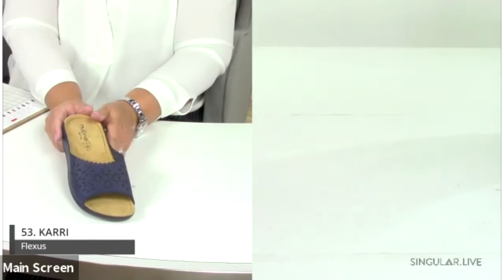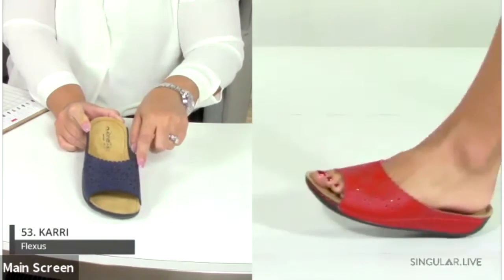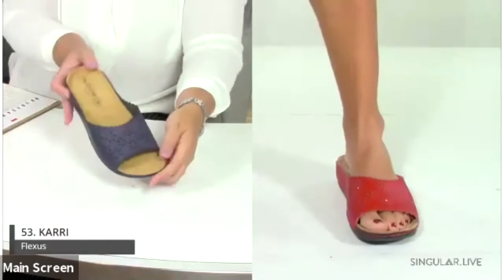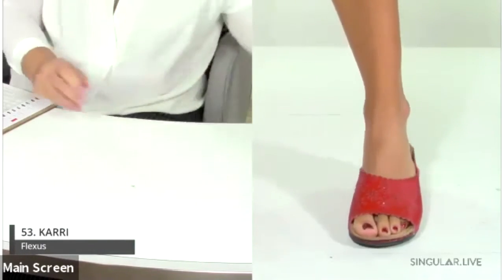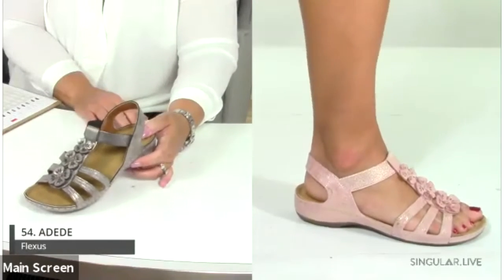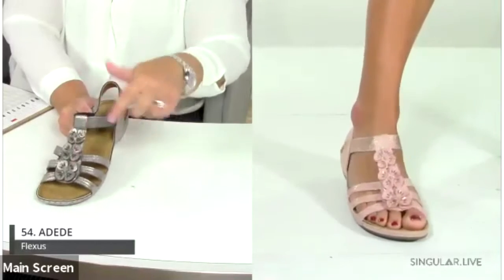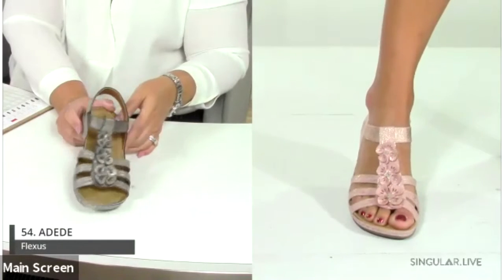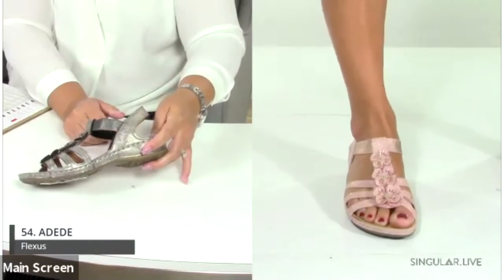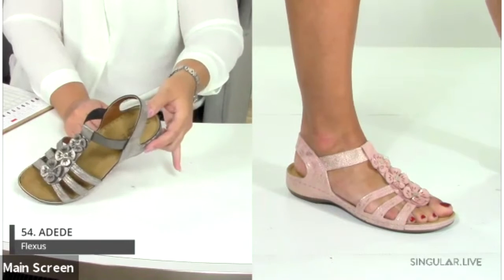The Kari is a lightweight slide with pinking detail around the edges, floral cutouts, and a contoured metatarsal padded footbed. It has a nice wide fit — very comfortable. The Aditi is a tremendous seller — it has an elastic top band on the T-strap with amazing little flowers and a subtle metallic shimmer, available in soft gold, champagne, white, and black.